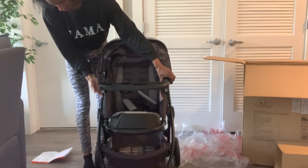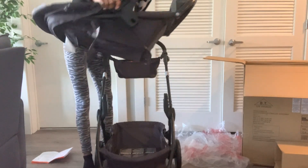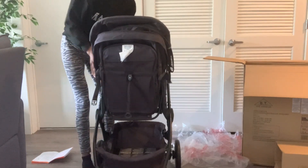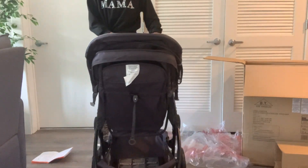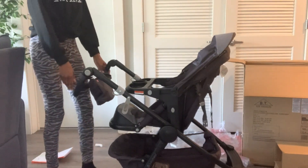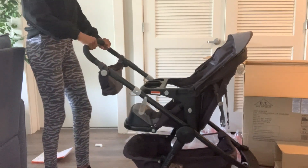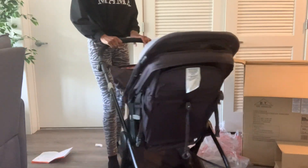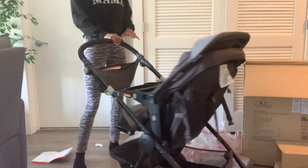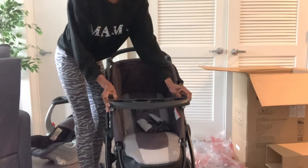I'm going to show you guys how to take this off and flip it so that the baby is facing you — super easy. You have it flipped and then that arm part comes down. If you're taller or shorter, you can adjust it, which I really like because I'm 5'10" and I'm always worried about strollers not being tall enough for me. But it was perfect.